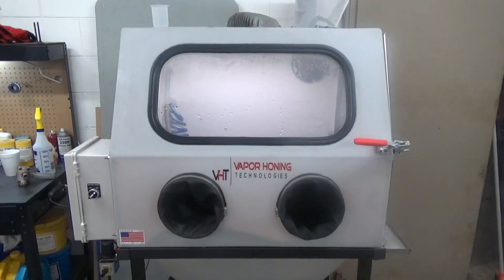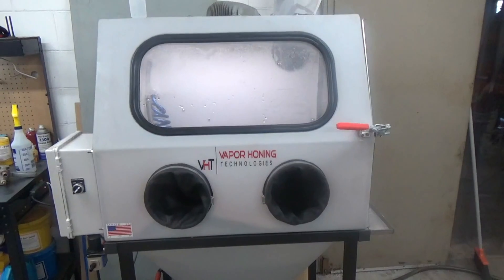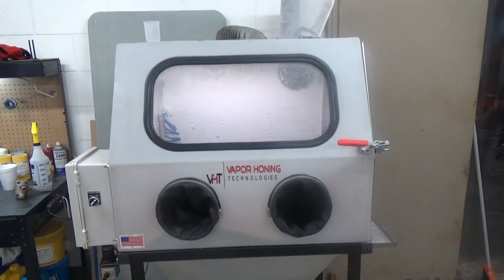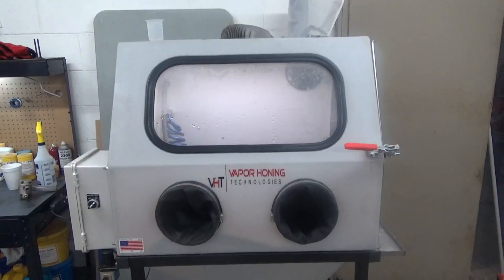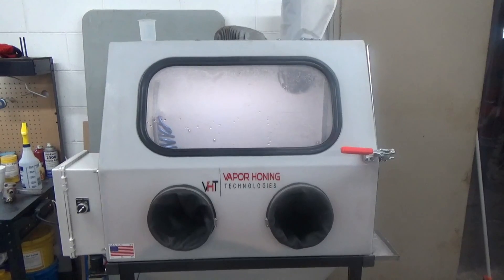We're going to show you how to quickly change out the abrasive in a wet blasting machine. This question comes up a lot, so we're going to show you a few simple quick steps on how to do this and how we do it here at our shop, so that you can better do it yourself. There are basically two ways — the first way we're doing today, and the second way using a hydrocyclone.